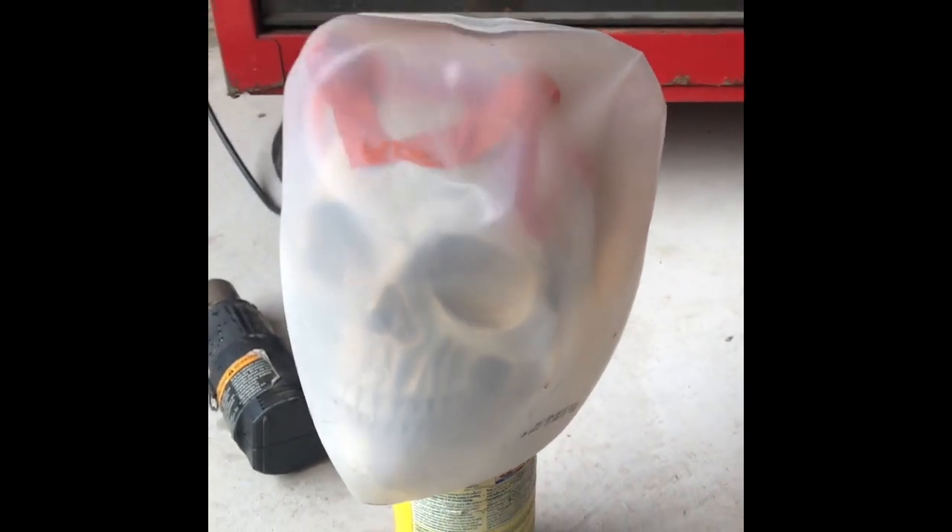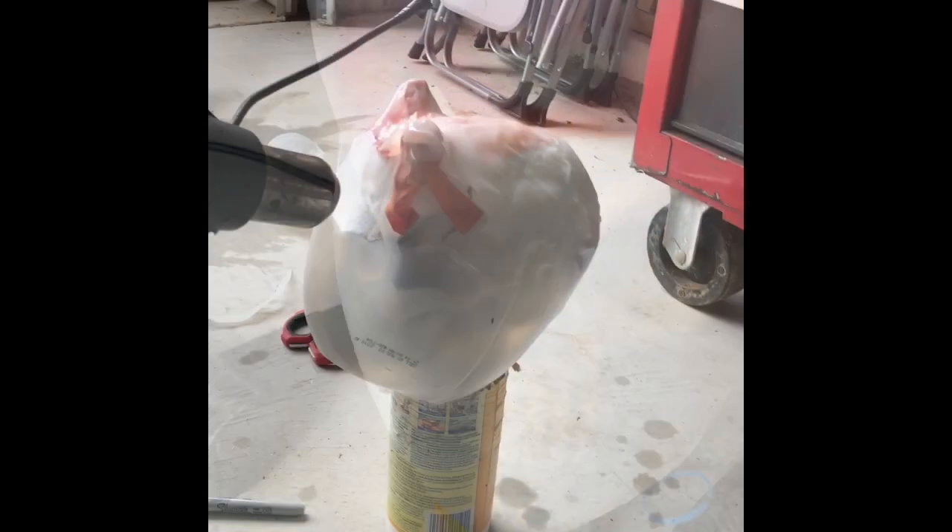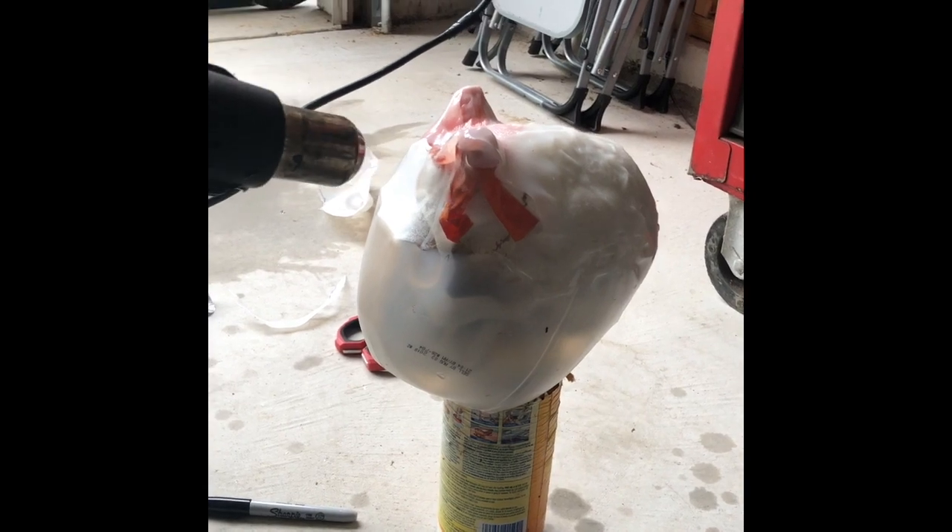This is how it's gonna look with the milk jug on it. Normally it's not hard, but it was really hard to get the milk jug on with the horns that I put on here, so I'm hoping this is gonna turn out okay — we will find out.